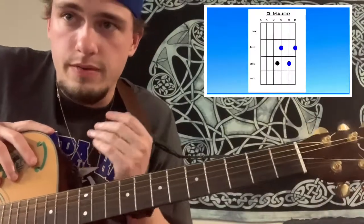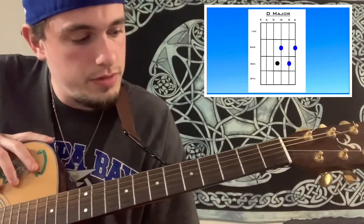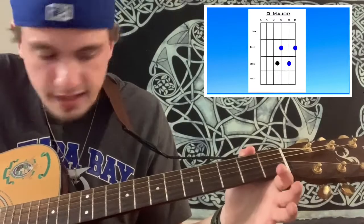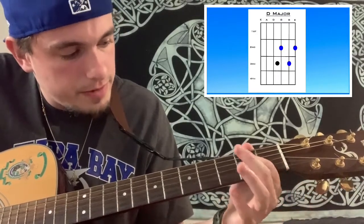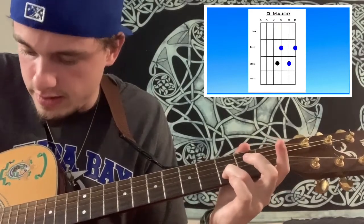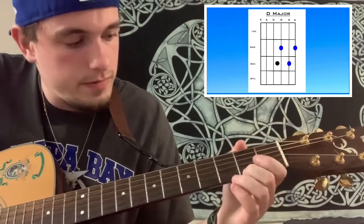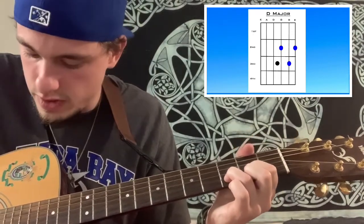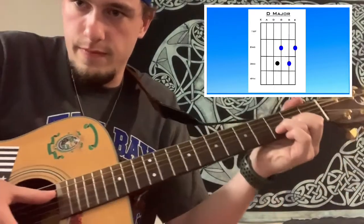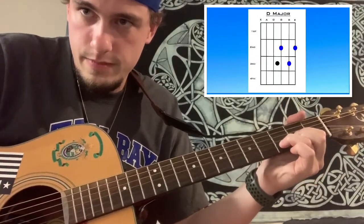The last chord in my beginner guitarist chord lesson is D major. You only use the bottom four strings for it. Your index finger goes on the second fret of the G string, your ring finger on the third fret of the B, and your middle finger on the second fret of the high E. You only strum the bottom four strings — don't strum the two lowest strings. So you strum down from here. That's a D major.